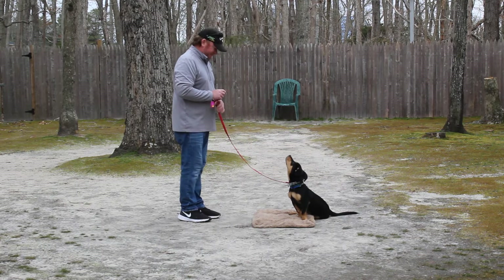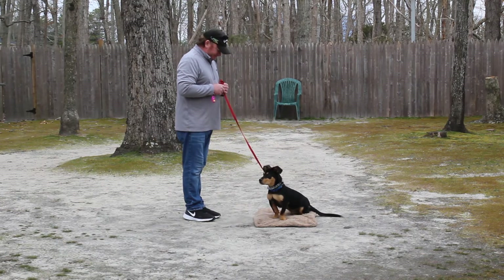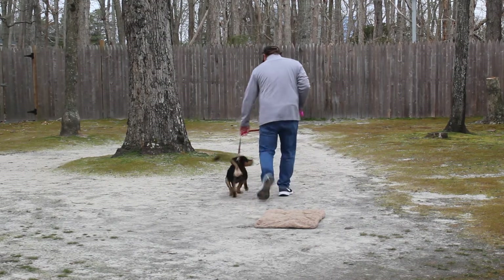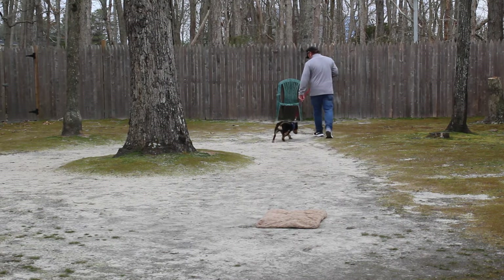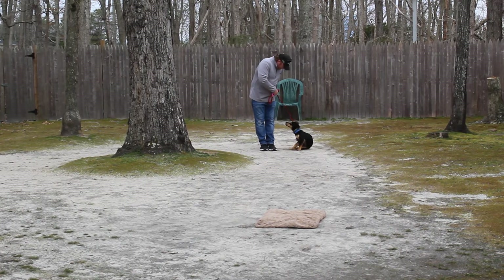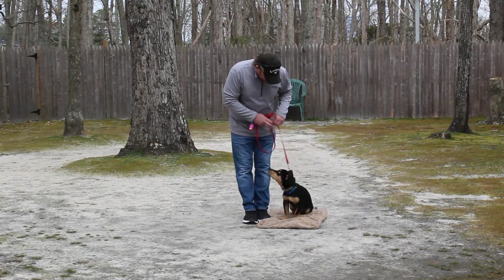This is your sit-stay. Stay is a hand and voice command, and because it is a stationary exercise, it is a one-word command. For your long sit-stay when you're practicing at home, you're going to start out at about 20 or 30 seconds and slowly work up to three minutes over the next couple of months. It will take that long because he's young and has a short attention span. Notice his beautiful automatic sits — he does that perfectly. When you stop your feet, he sits, so when you're walking and go to cross traffic or talk to someone on the street, he's sitting.